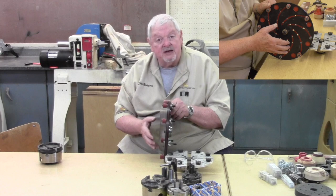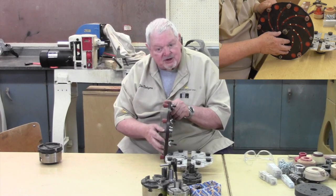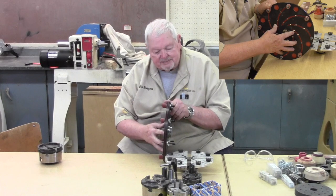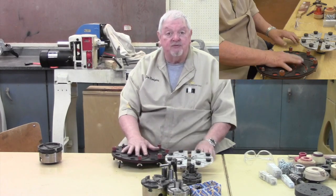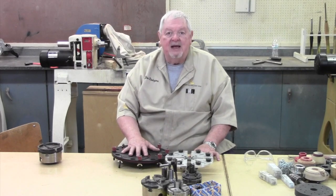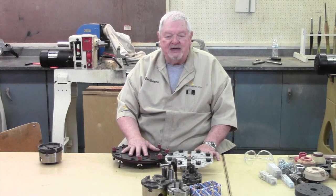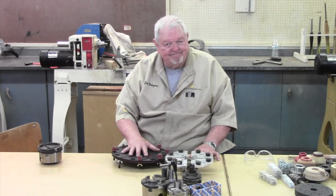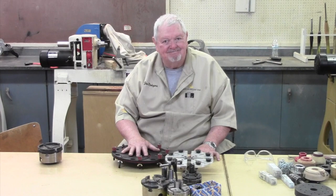Another way to hold on the lathe is vacuum chucks, which we talked about a few lessons ago, so I won't review that — but that's another way to complete a product. So, quick review for some of you, maybe some new information for others. I hope you enjoyed learning how to hold things on your wood lathe. See you in the next lesson.